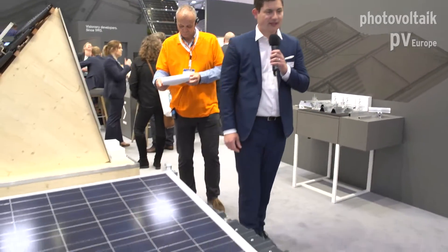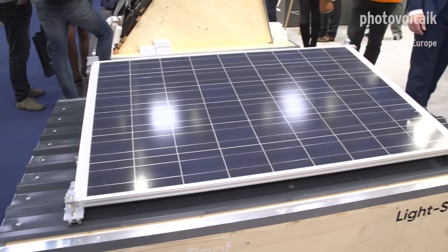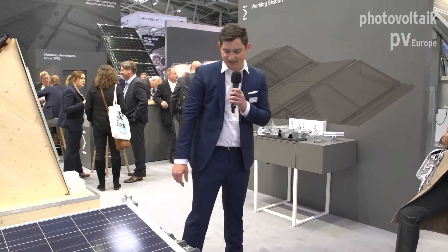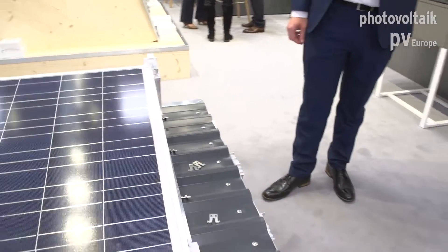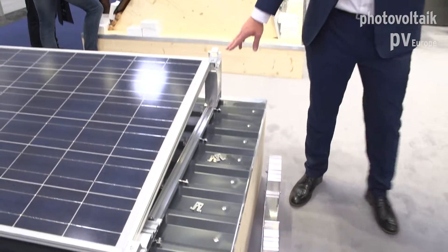We'll start here with our flat roof systems. This one here is actually mounted on a trapezoidal sheet roof, but it can also be on a pitched roof, not only flat. As you can see, we use the side fixings onto the profile, and it uses both the trapezoidal sheet system and the flat roof system — so it combines the two systems together.